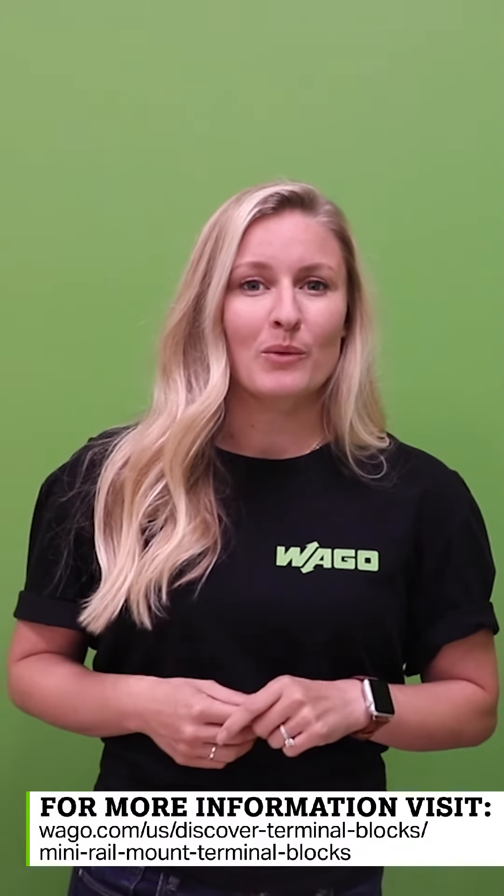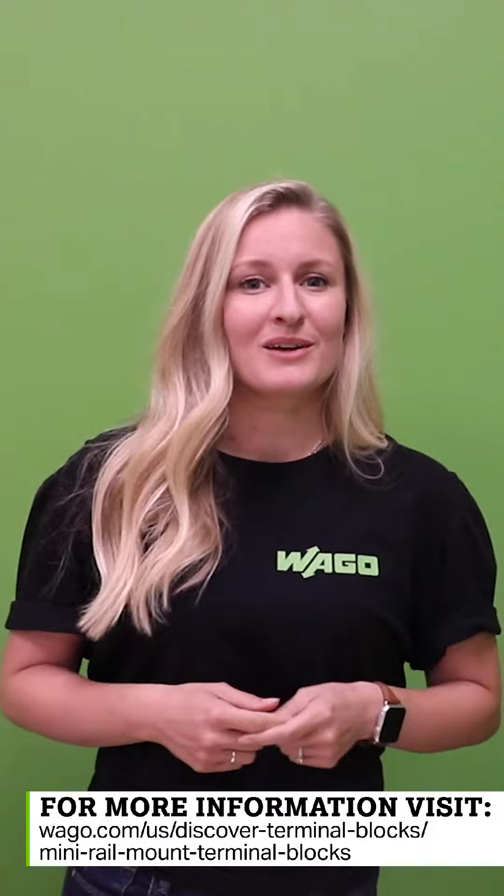Wago's new Top Job S Mini Terminal Blocks, with its convenient mounting options, make it a terrific 2 for Tuesday. Discover more about Top Job S Mini by going to our website listed below, which is also listed in the text above. There you can see our product list and check out all of the other features, including the mounting options. Have a good Tuesday.